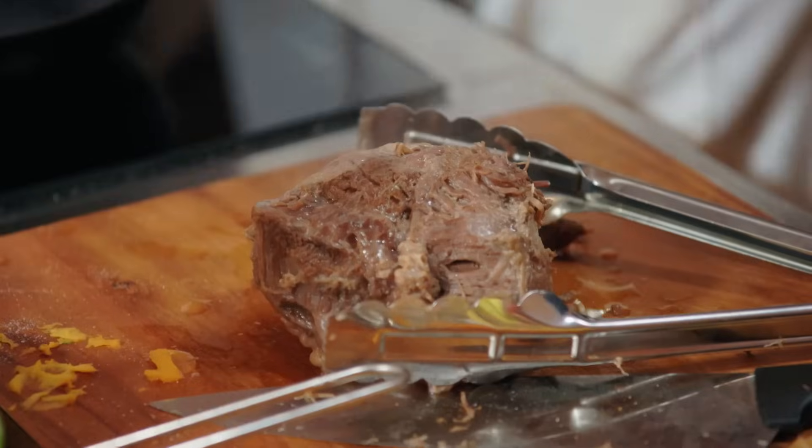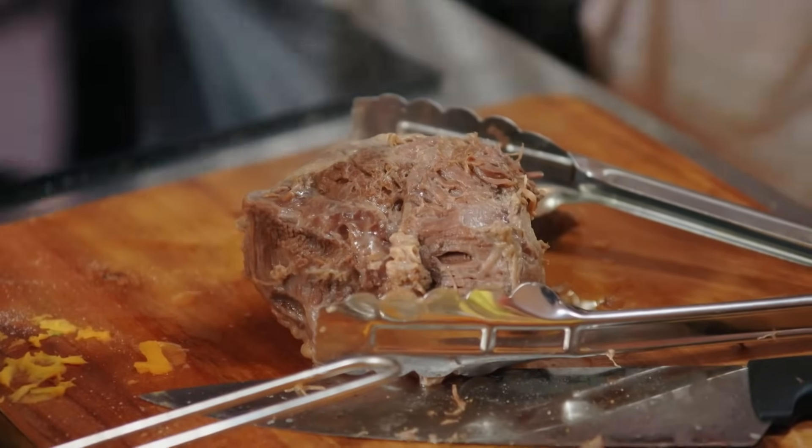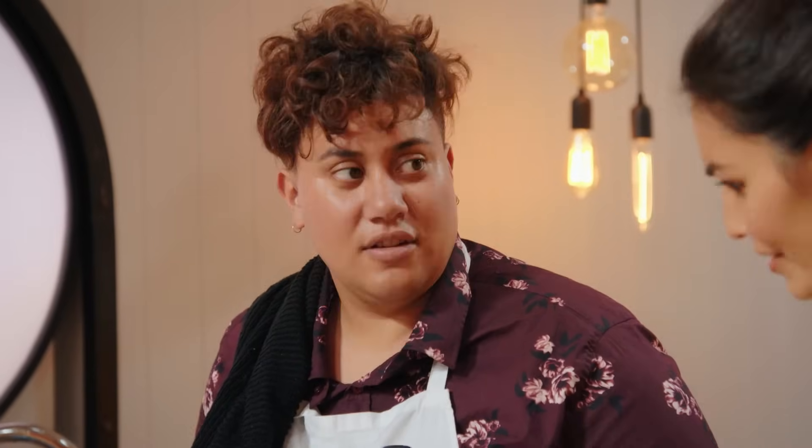We've got less than 20 minutes. So what's the plan from here? I need to get my pan hot, just sear it off, give it some color. And then I also need to get plates so I can think about how I'm going to start plating all of this. It's a big hunk of meat, quite a big cheek. How are you going to make that look?